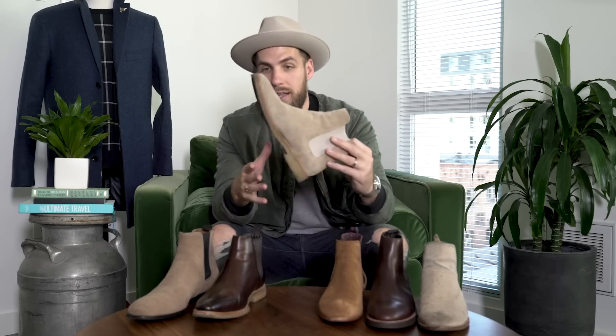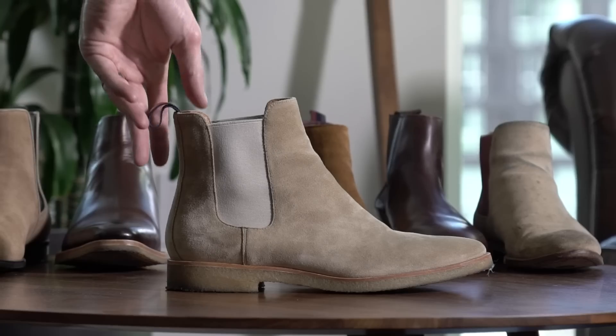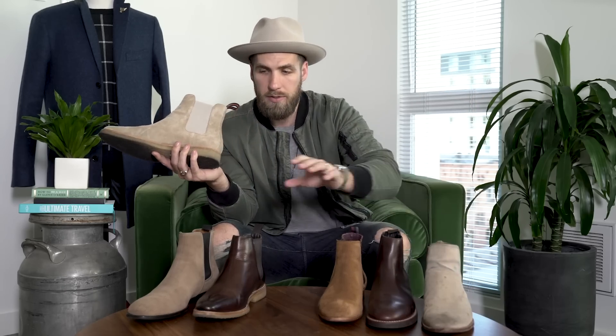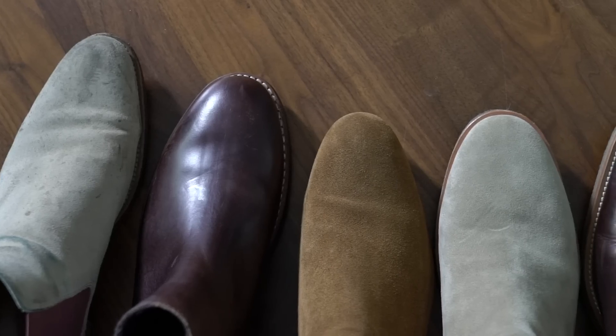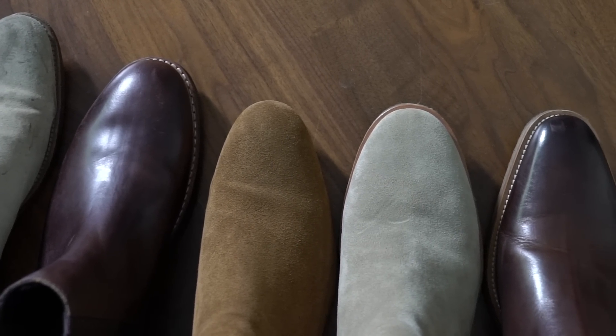Up next, these from New Republic are under a hundred dollars — maybe $99. They are honestly great casual Chelsea boots with a crepe sole on the bottom. You throw these on with a nice pair of denim and they are going to look like a million bucks. These are about $250 compared to some around $400, and I'd put these up against any of them in comfort and style. They are a more casual boot though — I wouldn't wear these with suits because of the thick crepe sole.